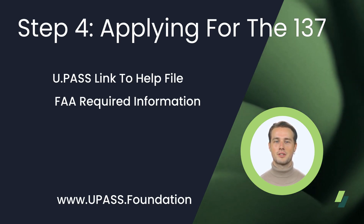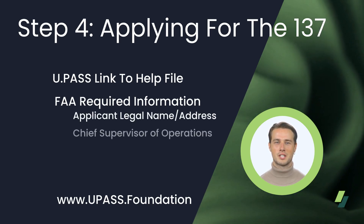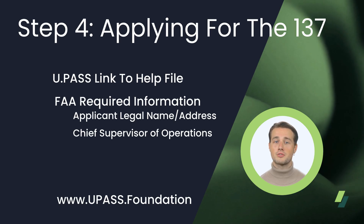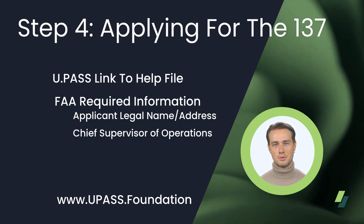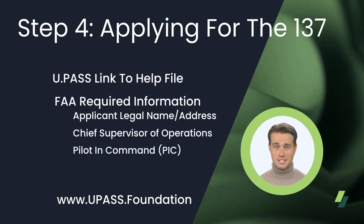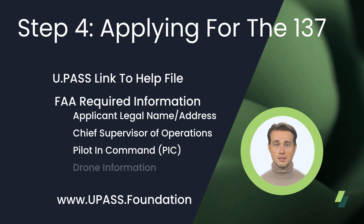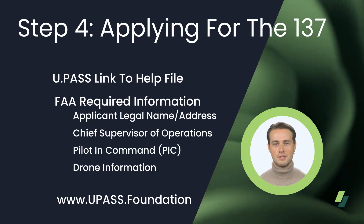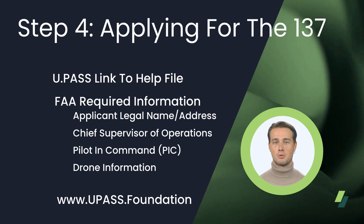The additional requirements include: the applicant's full legal name and address or business name and physical address; who is the Chief Supervisor of Operations — the point of contact for the petitioner answering any FAA questions — including their phone number, email address, and physical address; who will be the Pilot in Command or PIC for the proposed UAS operations, including their name and current pilot certificate number; and finally, what aircraft will operate under this exemption — the aircraft's make, model, and N number, for example N123UA. If no N number is available yet, a serial number will suffice.